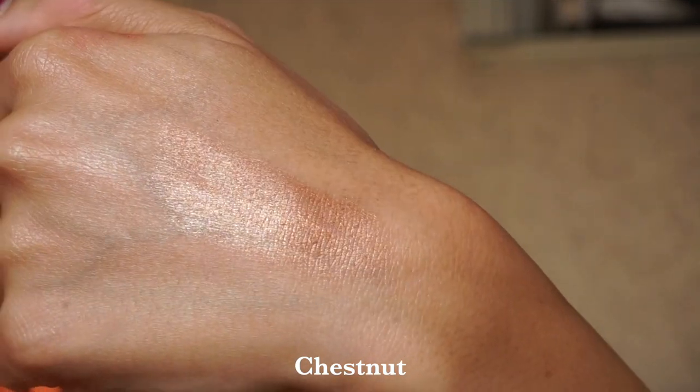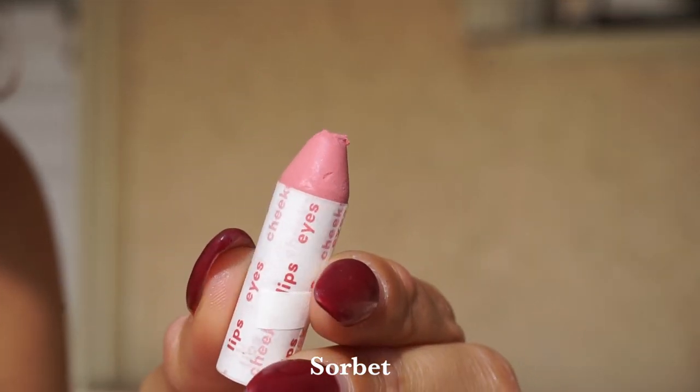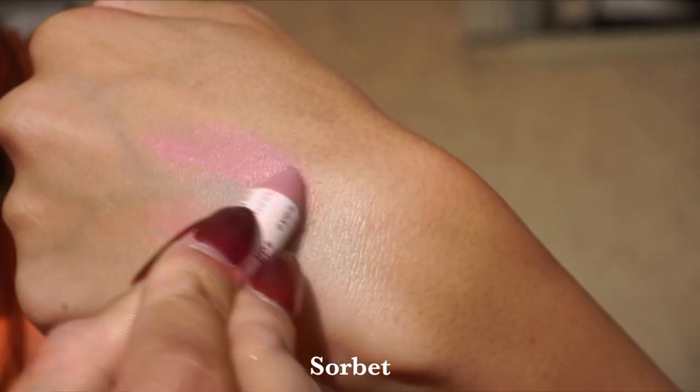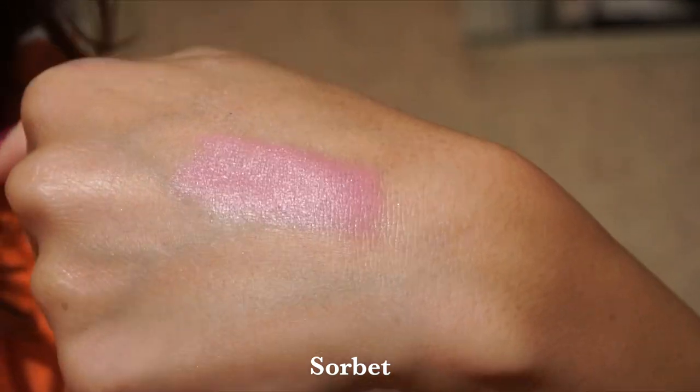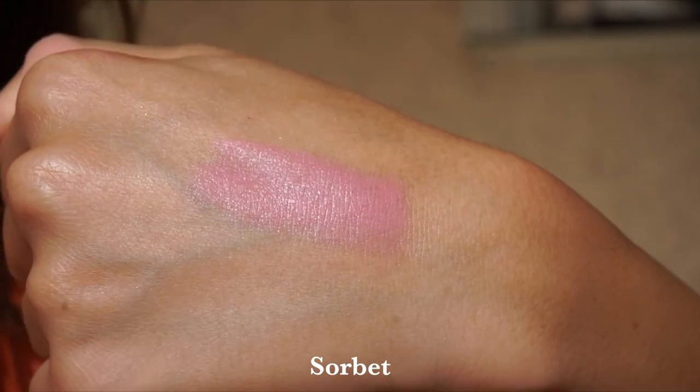Now let's move on to some of the more semi-matte shades, some of the more pops of color. Starting on the lightest end of the spectrum with the shade Sorbet — a cool-toned, very soft powder pink. It is that very classic 1960s type of color. This doesn't suit me personally, but I like that they've added it because there are certain people who are diehards for this type of shade, and it's in a really nice blendable formula.